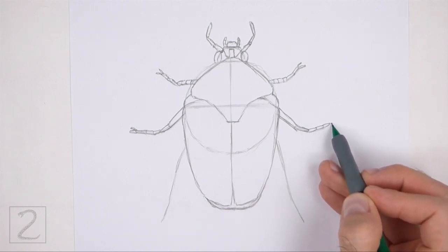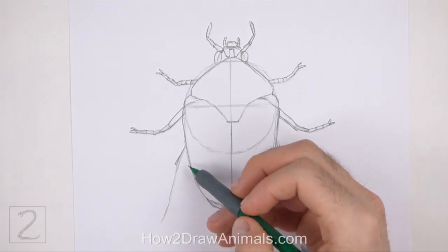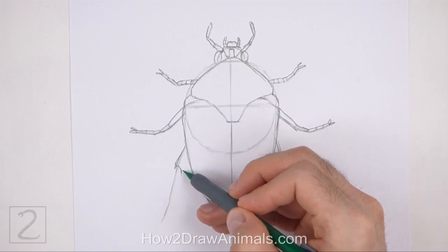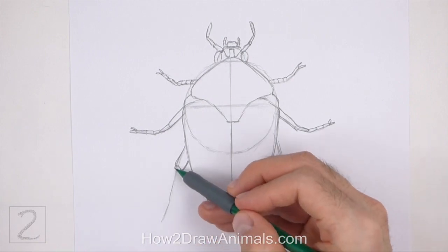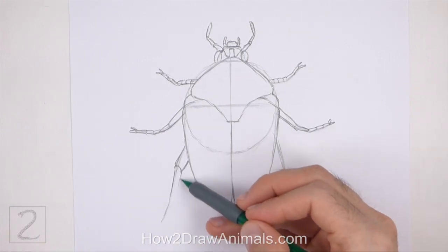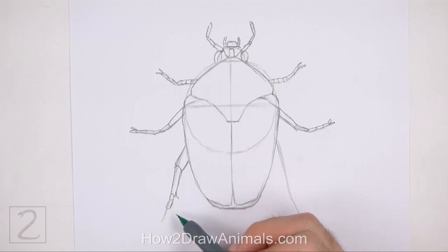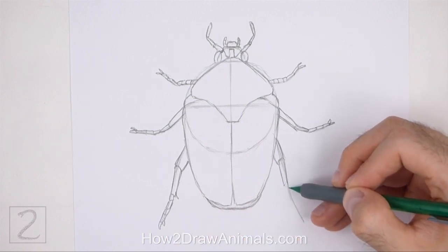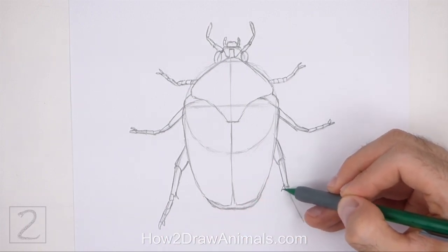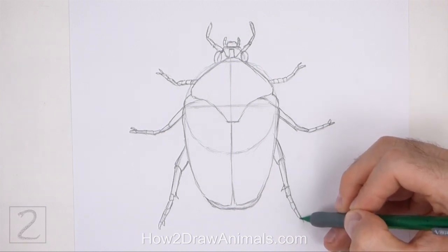Sketch lightly at first and only darken the lines when you get the shapes right. Use the bottom lines as guides to draw the final pair of legs the same way. The segments on the bottom legs should be bigger than the segments on the top legs. Bend the segments of the legs along the path of the guidelines. Gradually make the segments smaller and thinner farther down the leg. It's okay if the legs aren't perfectly symmetrical. Draw thin pointy shapes on the tips of the legs for the claw-like sections.